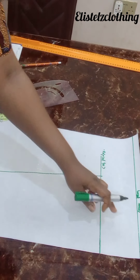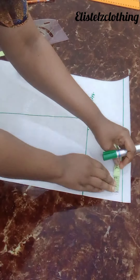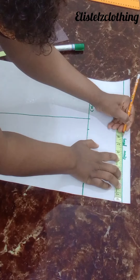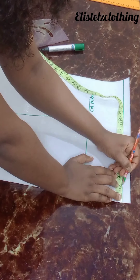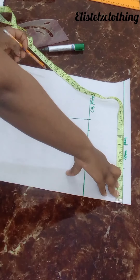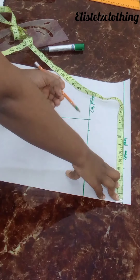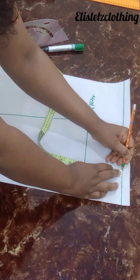Back to this point — my bust round over six plus 1.5 is eight, so I make a mark at eight. Half of eight is four, I made a mark there. Then I divided the four again by two to give me two. On this four-inch mark, I'll come down by one inch.